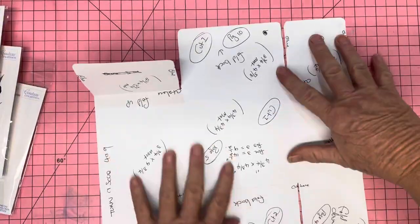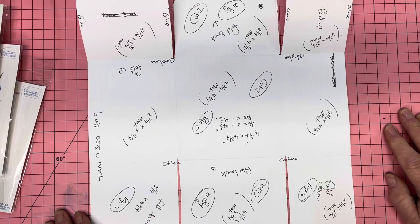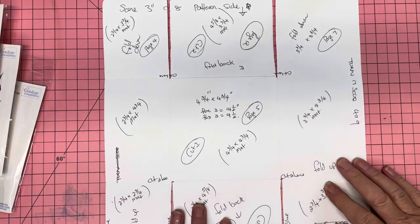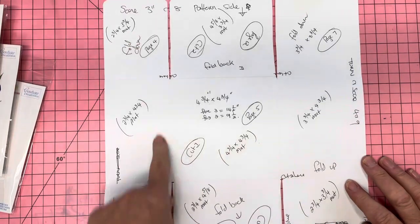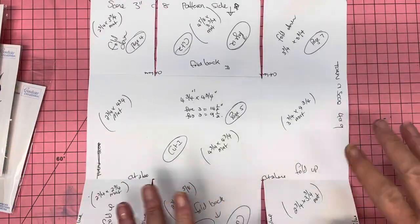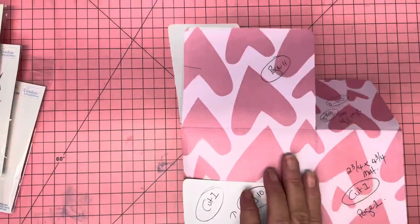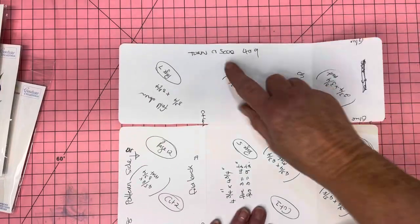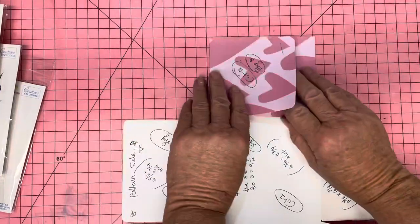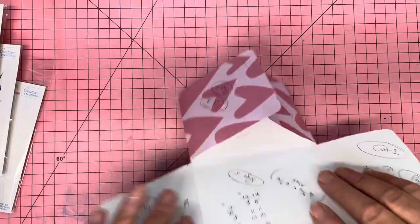I always do a template first, and I advise you to do templates — it's just so much easier. The measurements are 12-by-12. You score it at three-and-an-eighth. You turn it — be careful of the pattern on the papers, depending on which way you turn it. You scored at four-nine, then turn it again, score at three-and-an-eighth, turn it, score at four-nine.